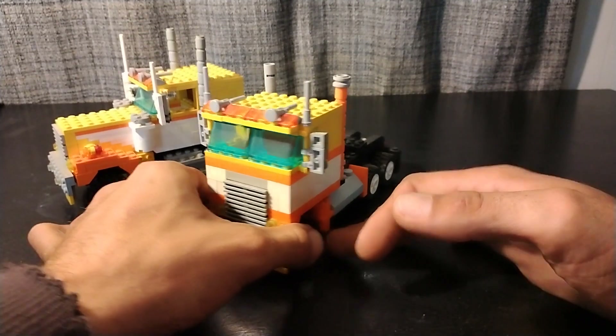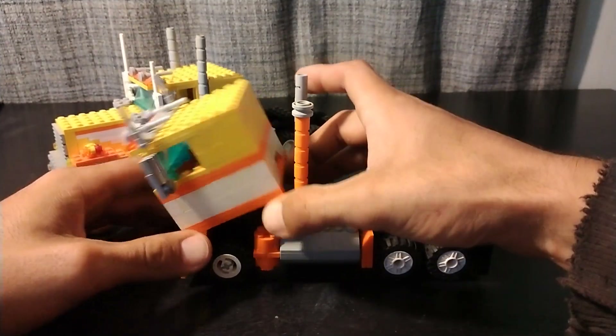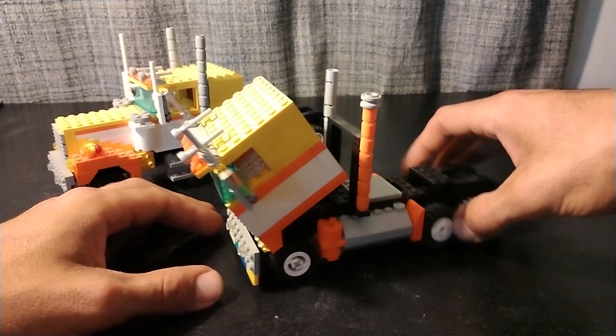Got all the license plates. The cab on the cabover actually tilts. Unfortunately, I do not have a motor under a doghouse yet.